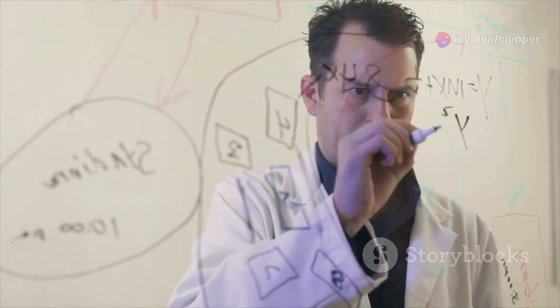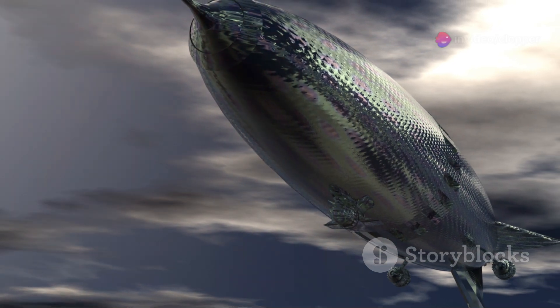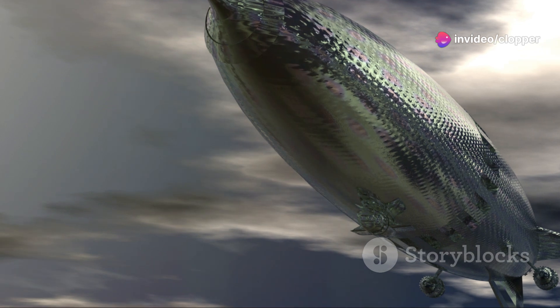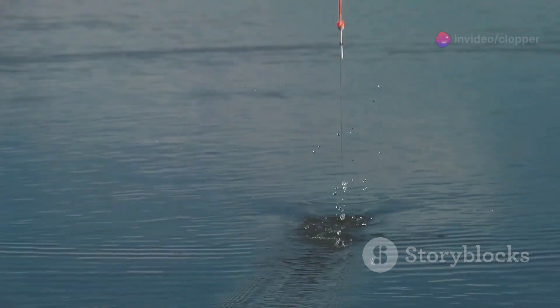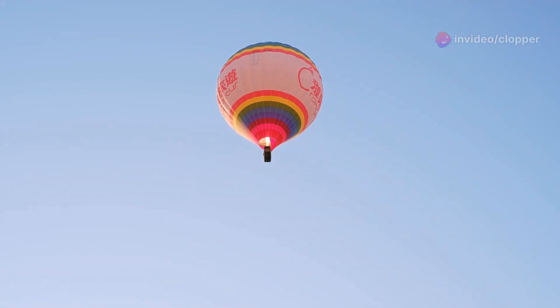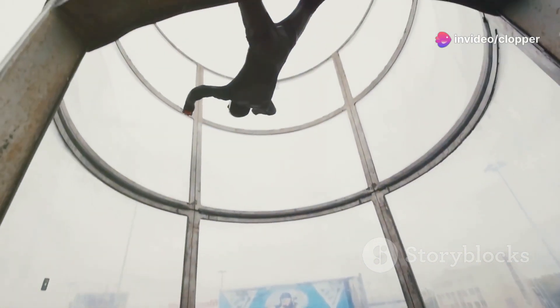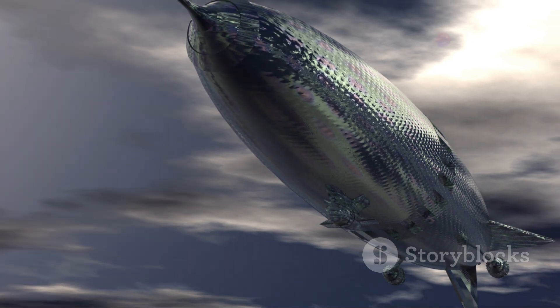Now let's get into the physics. When it comes to airships, it's all about buoyancy, lift, and drag. Buoyancy is our best friend — it's the upward force that keeps our airship from plummeting back to earth. Think of it like an object in water that either sinks or floats, except here we're dealing with air. Lift is about generating enough upward force to overcome gravity, similar to how an airplane wing generates lift. And drag is the resistance our airship faces moving through the air — we want to minimize it as much as possible.